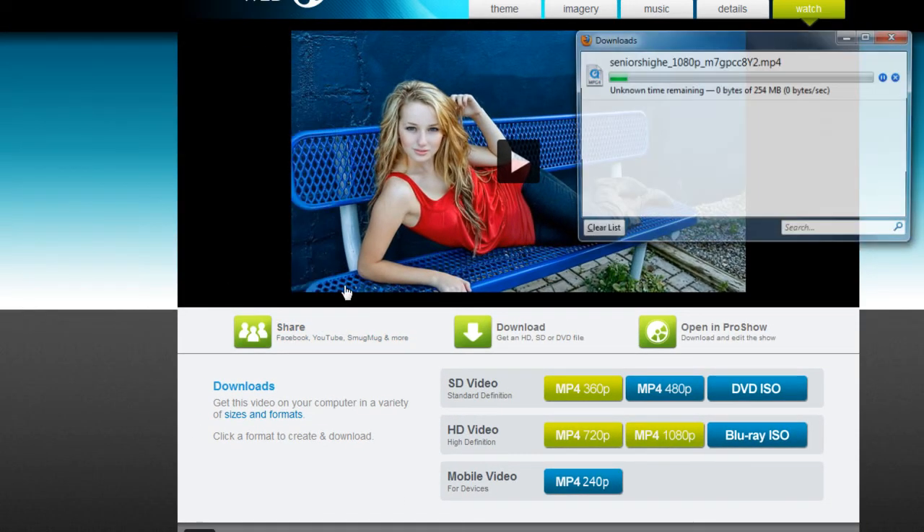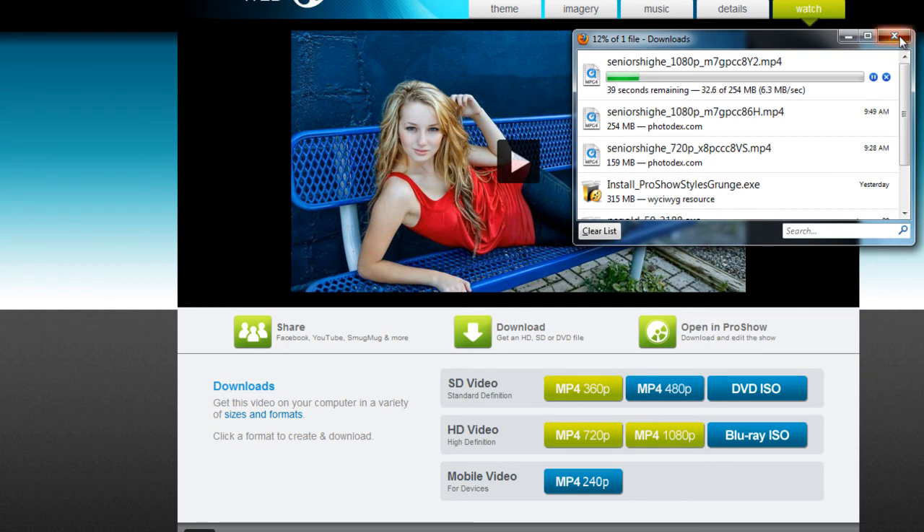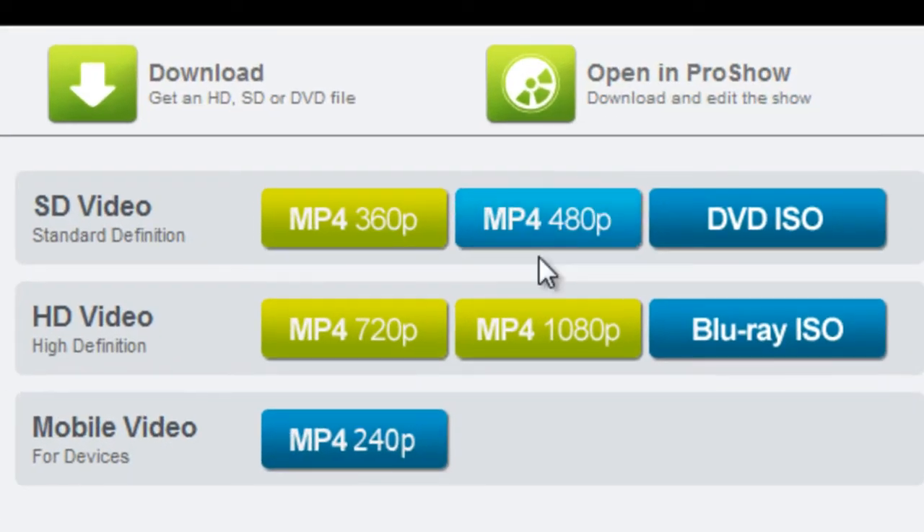If you'd like to share your HD shows on a disc, you also have the option to create a Blu-ray ISO file. This will create a full 1080p version of your show in a ready-to-burn disc format. Once the ISO file is created and this button is green, simply save the file to your computer and use a disc-burning program to create your Blu-ray disc.